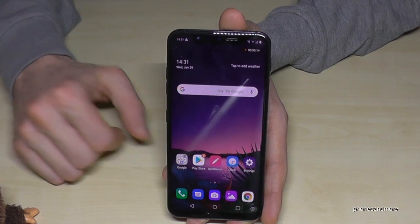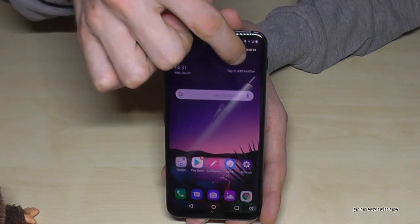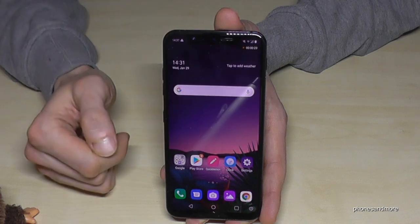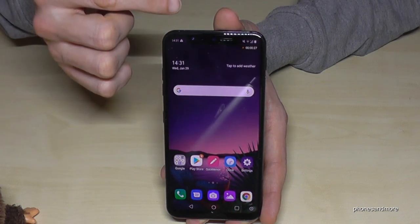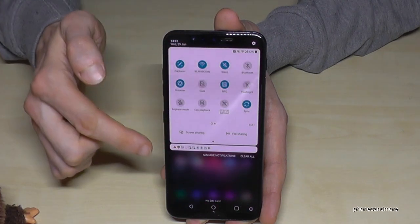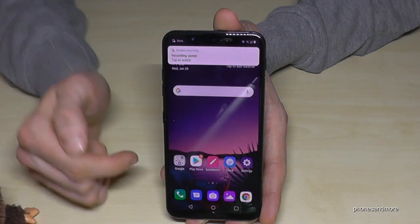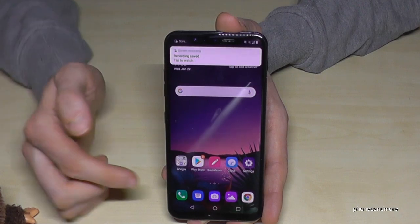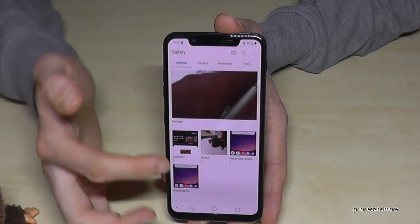Now the screen recording is running — you can see the timer here. If the tool overlay is disturbing, you can move it to another place. When you're finished, scroll down twice and tap the symbol — the screen recording has stopped. You can go directly to the preview, or go to the gallery where you have all your recorded videos.